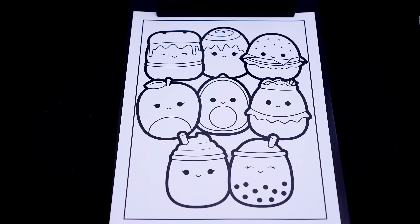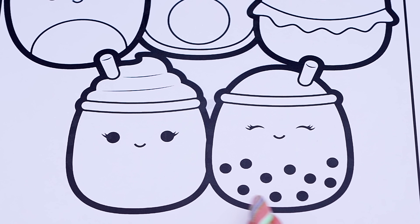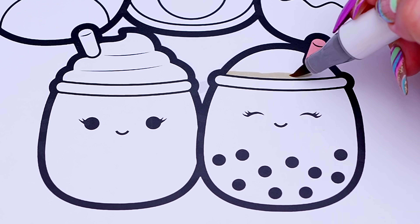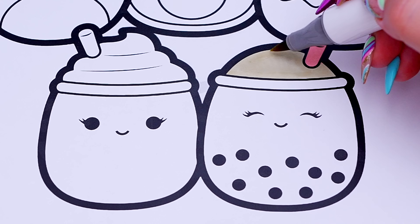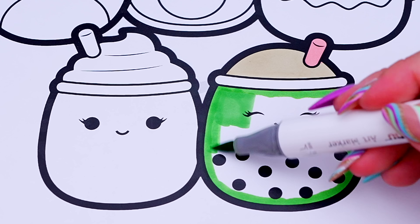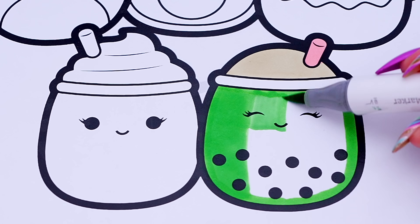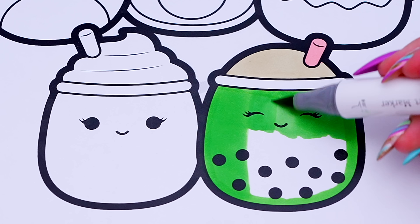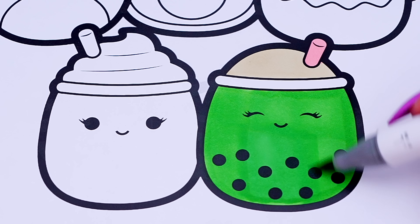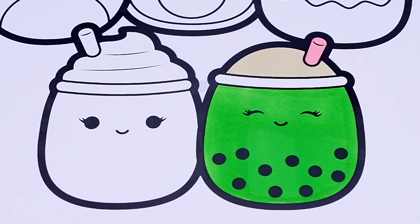Okay, so today I'm going to color this picture of these Squishmallows. Let's color in these two first. Let's make Sevda the boba tea green and white with a pink straw. And let's color in Cinnamon the smoothie pink and white with a purple striped straw.